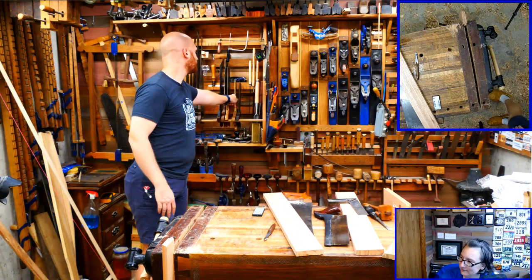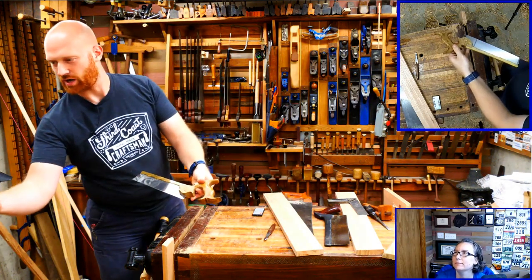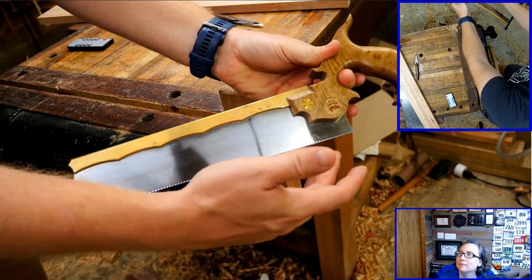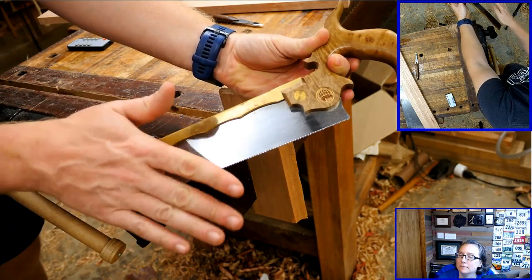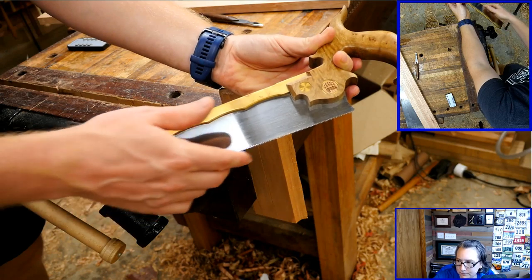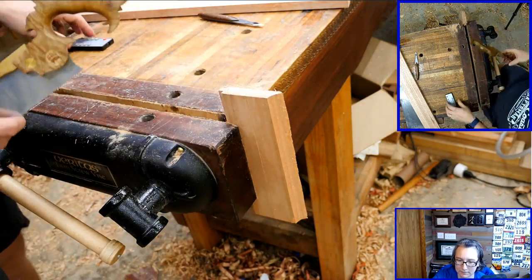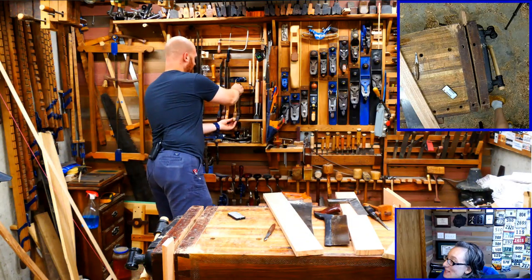Douglas Dyer Jr. asks what saw do you use for dovetails. This is a dovetail saw from Bearcat Woodworking and it's my absolute favorite saw in the shop. A dovetail saw usually has a short plate - a little bit longer relative to its height - with a very thin plate, almost no kerf, and very little set on the teeth. Some saws have no set at all. They're very fine-tooth, usually in a rip format.